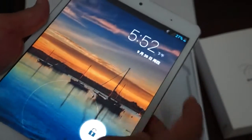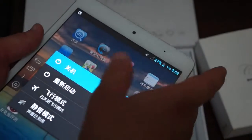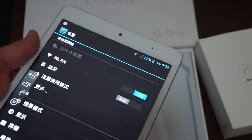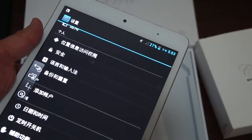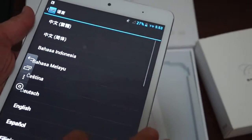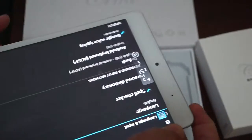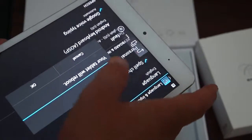It's actually already powered on, but I'm going to power it off because I want to change it to English. At Deals Prime we always make sure to fully test units and change the language to English, but sometimes after a factory reset it gets changed to Chinese. So we'll restart the unit now and while it reboots, we'll check out the accessories.